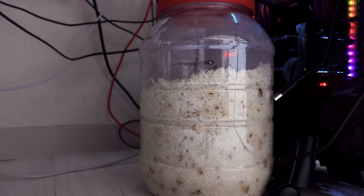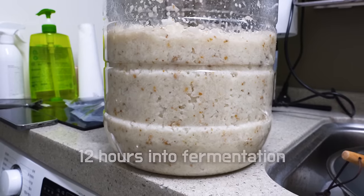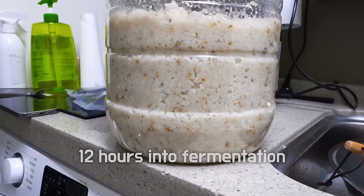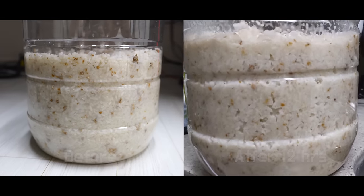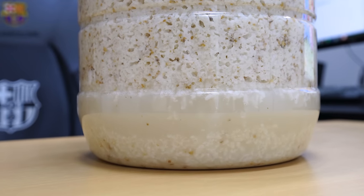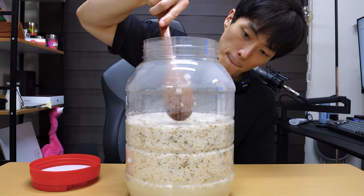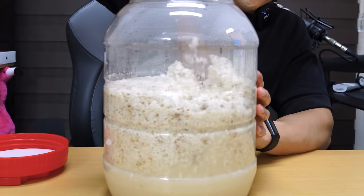I decided to keep it next to my PC, which should give it the warmth that it needs. And this is after about 12 hours — you can already see that the rice is breaking down, getting fermented. And after about 24 hours, it builds up some liquid in the bottom, which is really cool. At least for the first 3 days, you want to open the jar and turn everything upside down, and mix up that liquid with the rice.